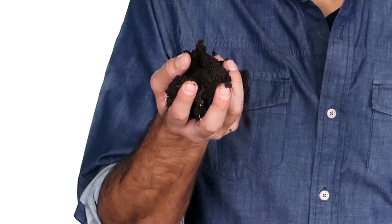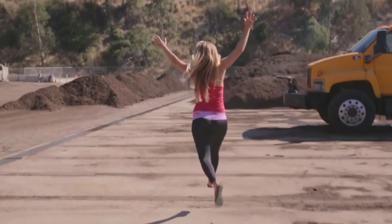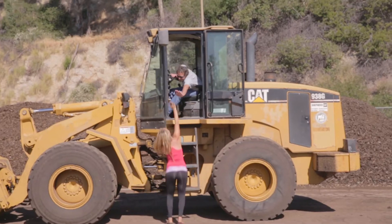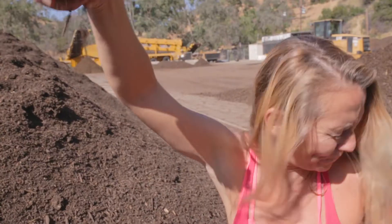What can help save our future? Properly made compost. Today, I was super excited to visit a compost facility in Los Angeles and show you how you can easily compost inside your house.